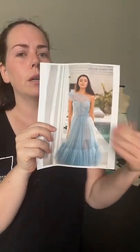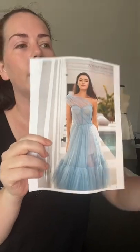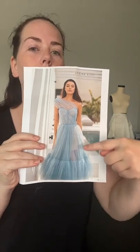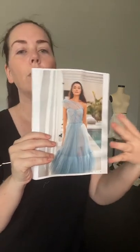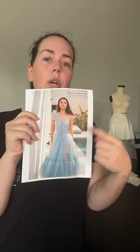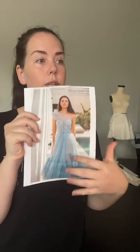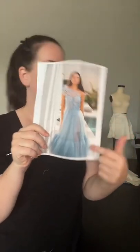I would absolutely put something underneath the chiffon, especially if it's light colored — you can see straight through it. You can do nude, skin tone, or match your client's skin tone if you kind of like that see-through look. This has a nude short skirt underneath because the whole point is to make it look almost see-through. If you're doing the nude look underneath, match client's skin tone — you wouldn't want a light tan if you have darker skin.